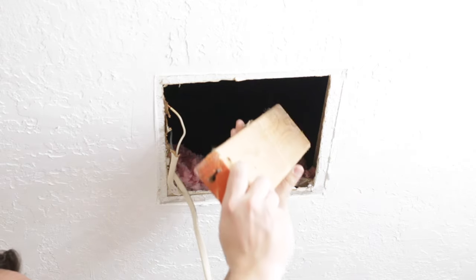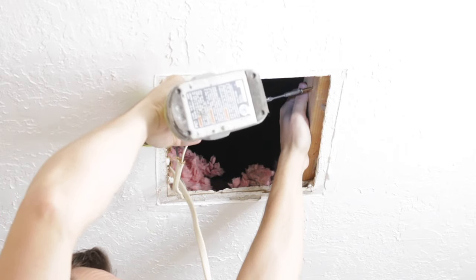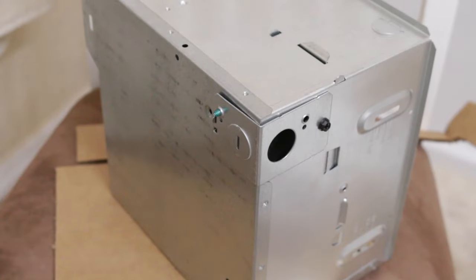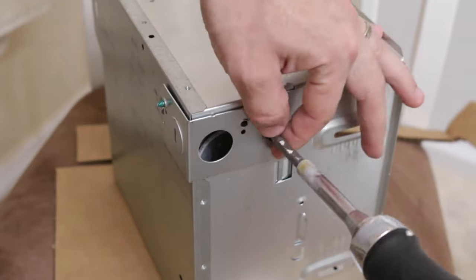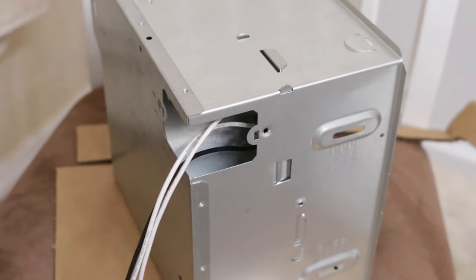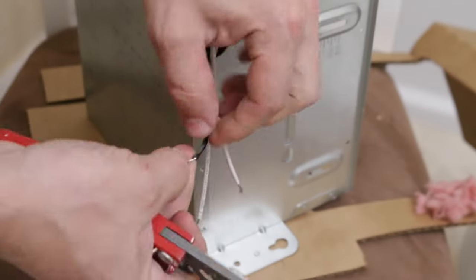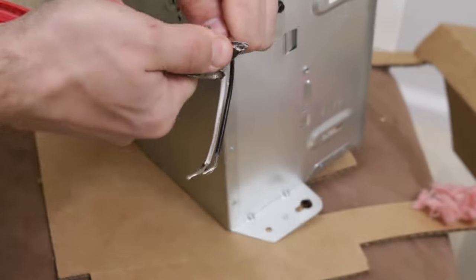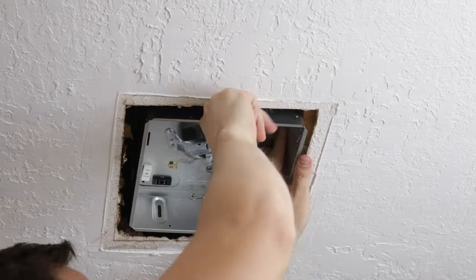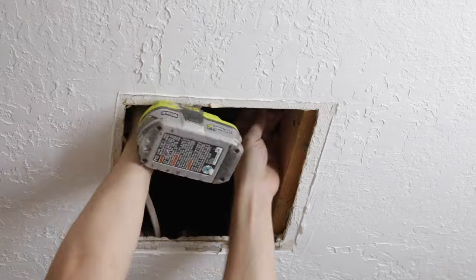I want to add an extra 2x4 because it will make my installation much easier. Right now we can start working on the wires. Now I will mark where I will drive two screws, and they will hold this fan.